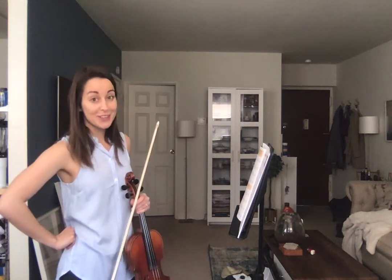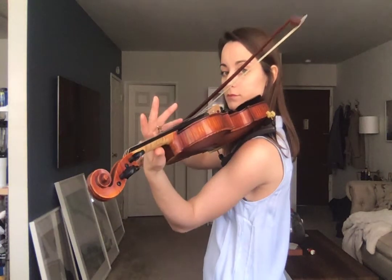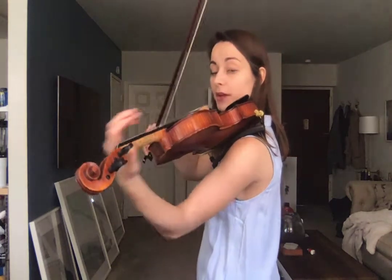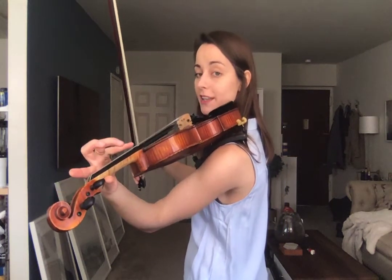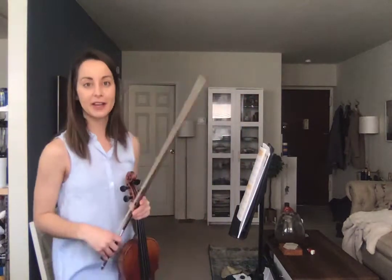Be sure your thumb moves with your hand. That should be in both exercises, because we really want to make sure that our thumb is coming with us. If it hangs out back, it's going to be so hard to get the harmonic. That's like an extension, and that's not what we're doing — we're doing shifts.